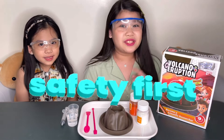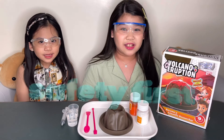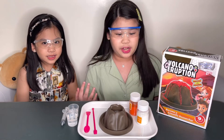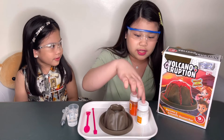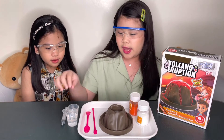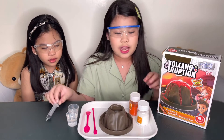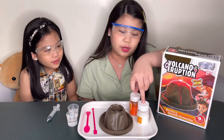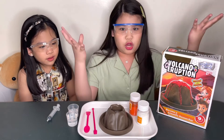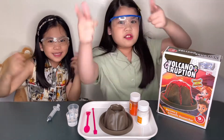Safety first! Don't forget to wear your safety goggles, guys. Also, there's not really measurements here — you just need to put the tools in the volcano, mix it, and put the water slowly inside. Also, the more you put of the mixtures, the more explosion it will make. Yes, let's go!